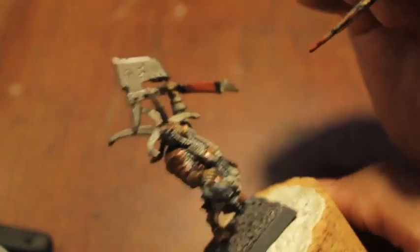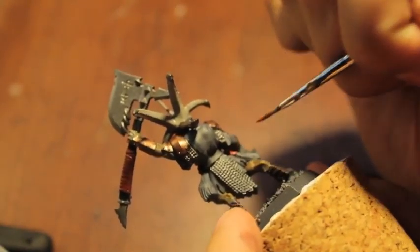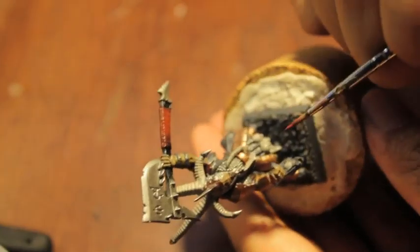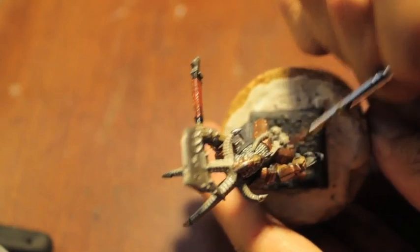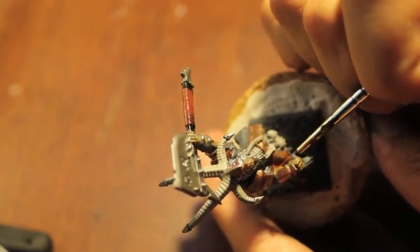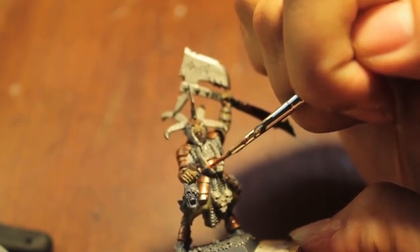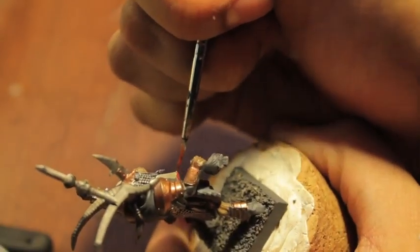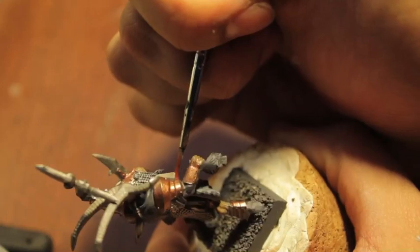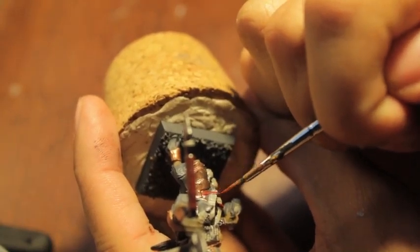You can also use this for the wrappings around this club. Sorry folks if the angle gets kind of weird — holding the model at a weird position right now. And wrappings here around the horns on his waist — anything that looks like it's strapped to his body or wrapped around a weapon and whatnot.